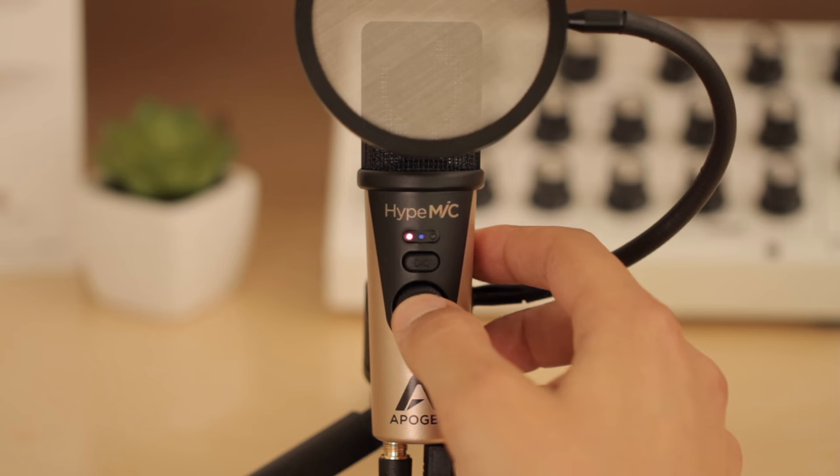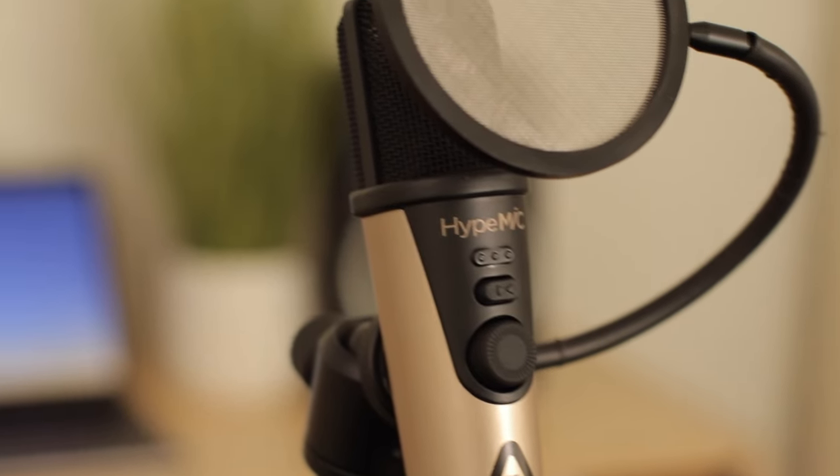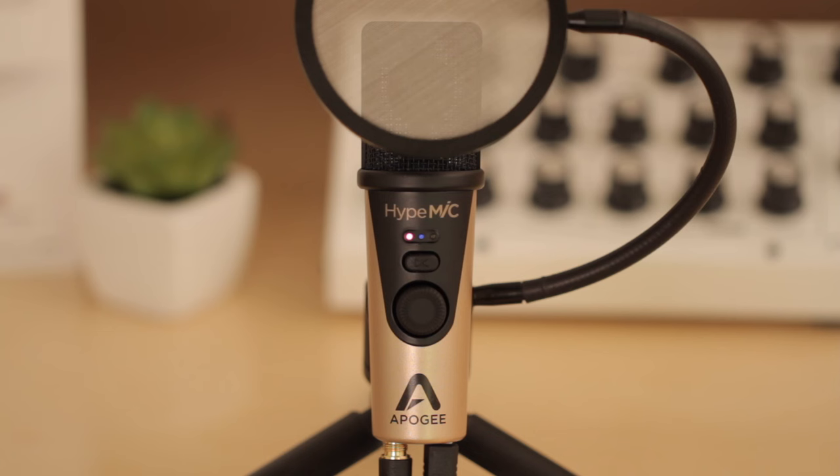Push the gain knob to toggle Height Mode settings and enable the analog compressor. Height Mic comes with three Height Mode settings that allow you to do everything from gently shape your tone to aggressively smash it. Shape is a subtle and smooth setting that makes a great starting point for most projects.